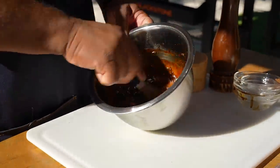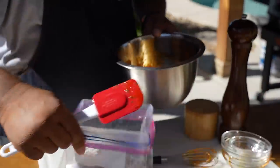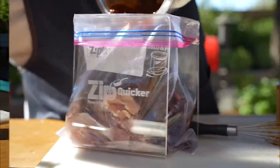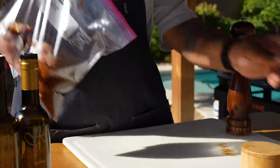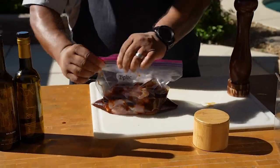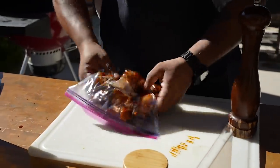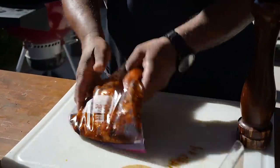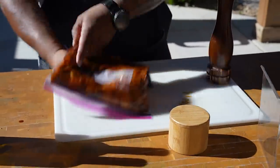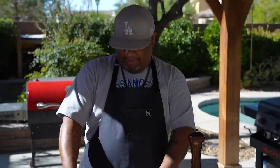Hit it with that freshly smashed garlic, give it a couple of swirls to let everything marry together, then pour it over the chicken in the bag. Close it up, let out just a little bit of air, make sure you got it sealed - otherwise you'll have marinade all over the place. Move it around like this so all the chicken gets coated. Then put it in the refrigerator for four to five hours. Overnight is best.